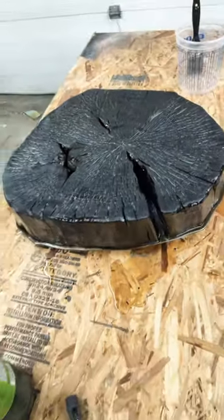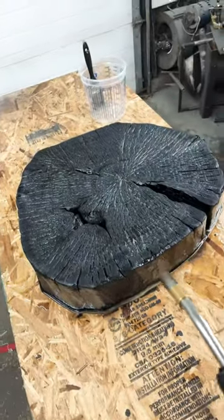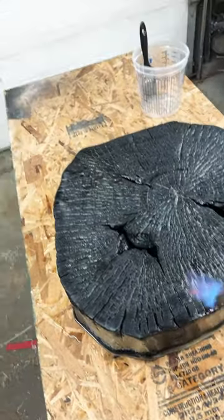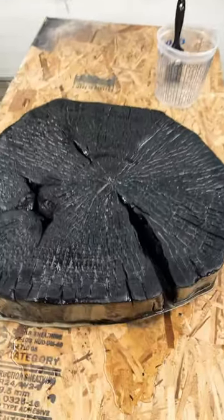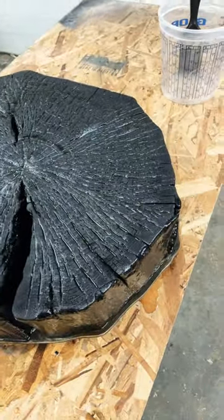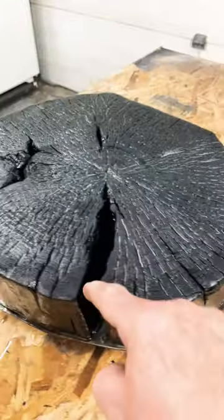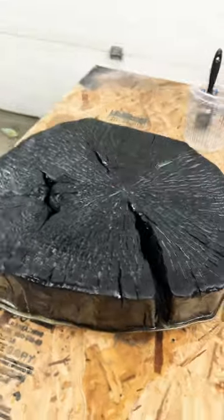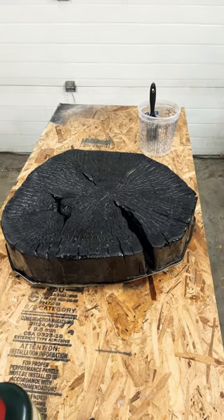I don't know if it's all sealed because it's soaking it up like crazy. I still have to go over with my torch to get rid of a lot of the bubbles. But so far, I'm super happy with how this thing is turning out. When I get the color in there, I think it's just going to pop like crazy. What do you think? Cheers.